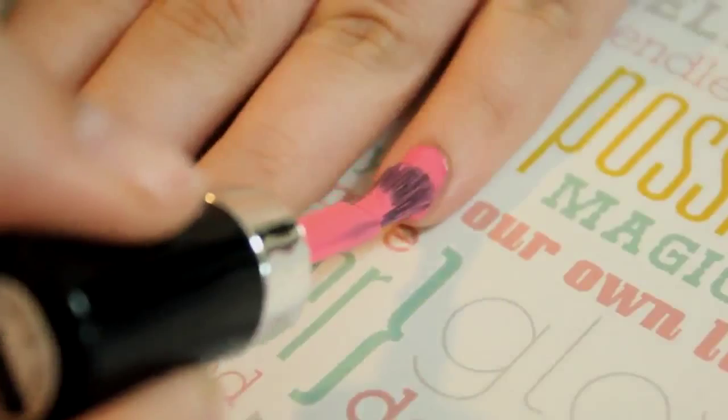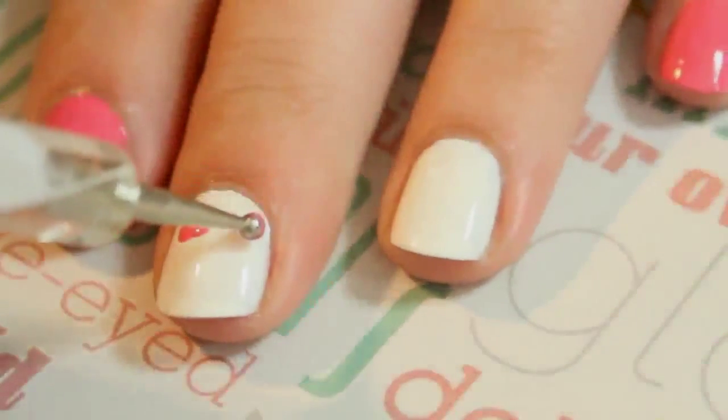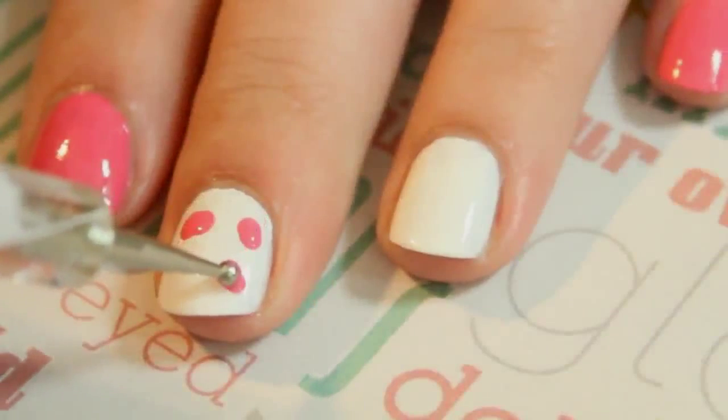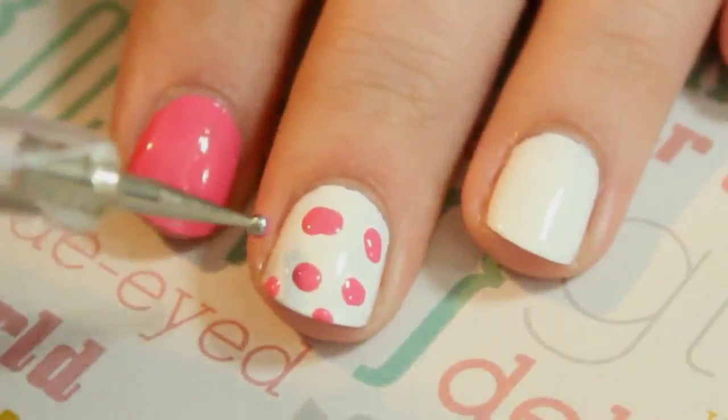On the middle finger, we're going to create a pink leopard print. So using a dotting tool, create various sizes of blobs all over your nail. If you don't have a dotting tool, you could also use a bobby pin for this part.